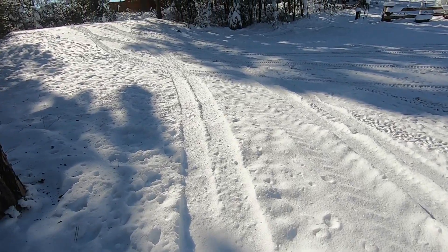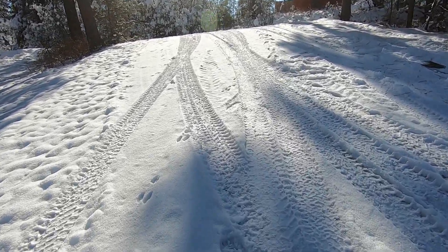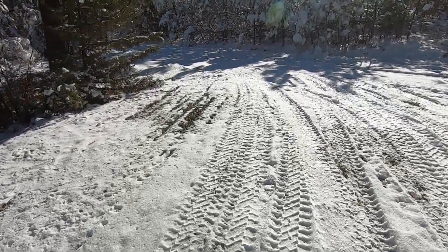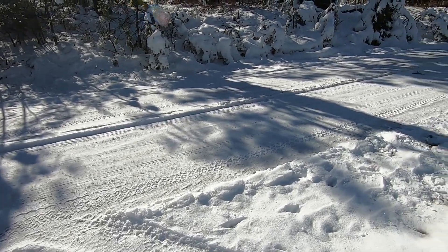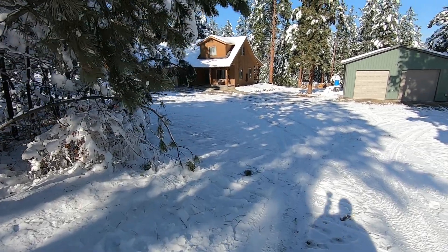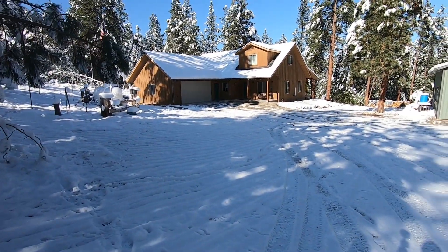We've got some animals walking through our yard. We'll take you up and show you what the road looks like — it's a four-wheel drive road, a challenge to get out of the driveway without four-wheel drive. Things are dripping off the trees. The snow we had was very wet and sticky, stuck to all the trees, and it's slowly coming down as it thaws and the sun comes out.